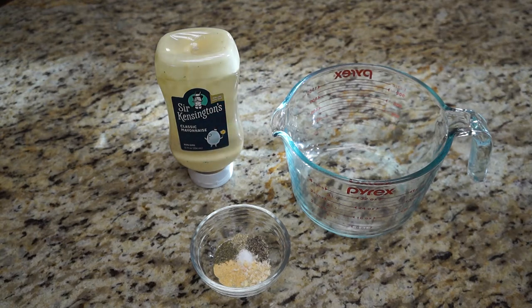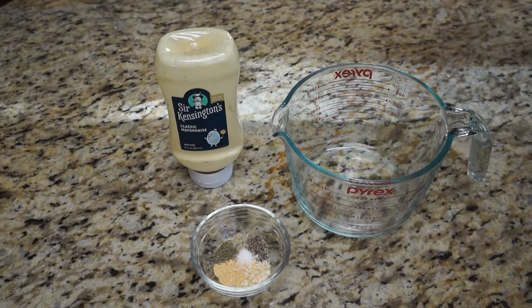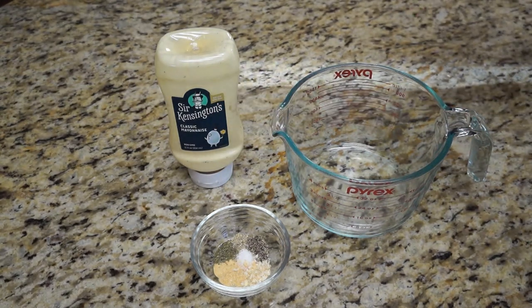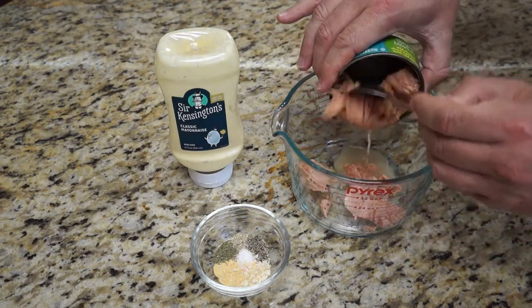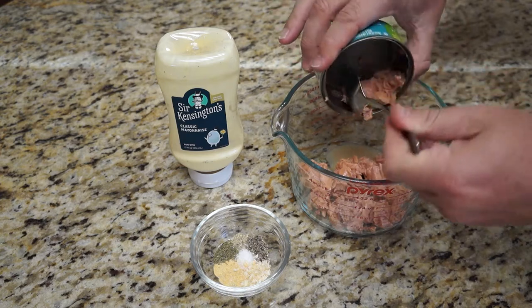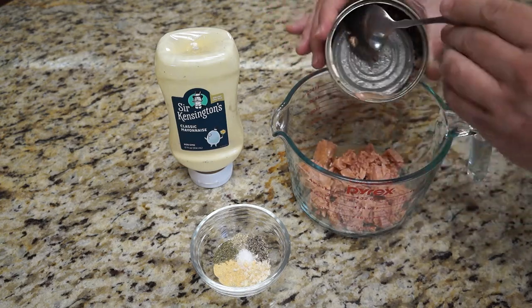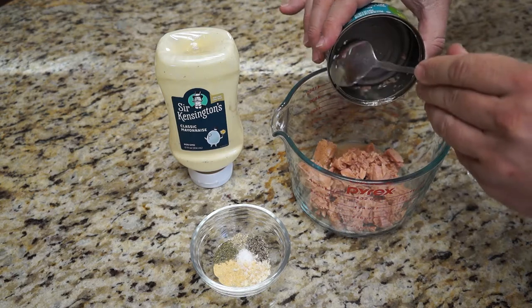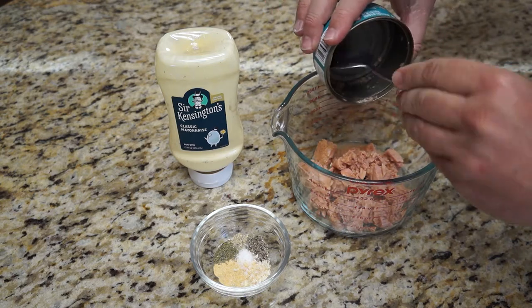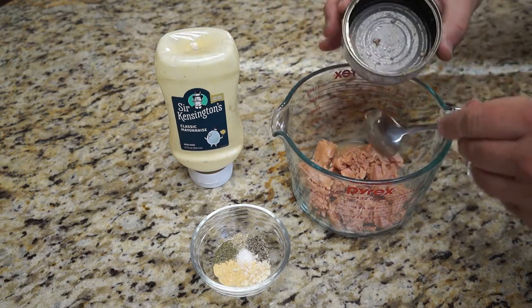For the tuna, we've got skipjack tuna. This happens to be my personal preference when I'm making a tuna salad. Albacore is nice sometimes, but albacore, to me, is best done when it's seared and a little bit nice and pink on the inside, not when it's been cooked too much. So, we've got a nice skipjack — it's got a good fishy flavor to it.